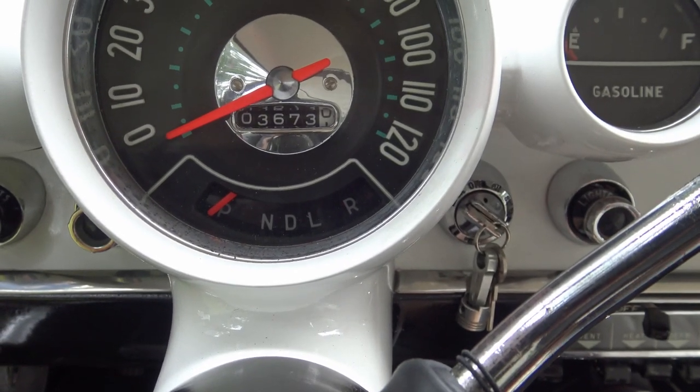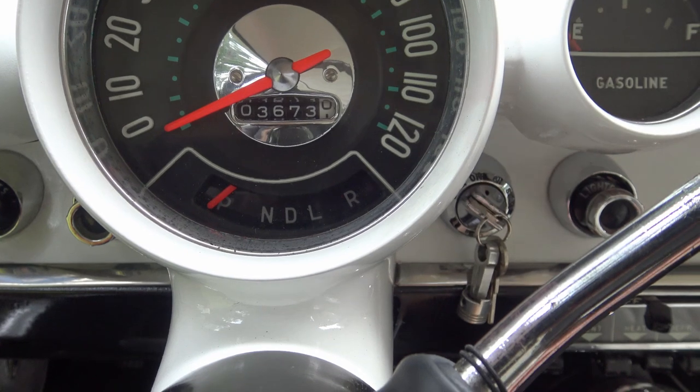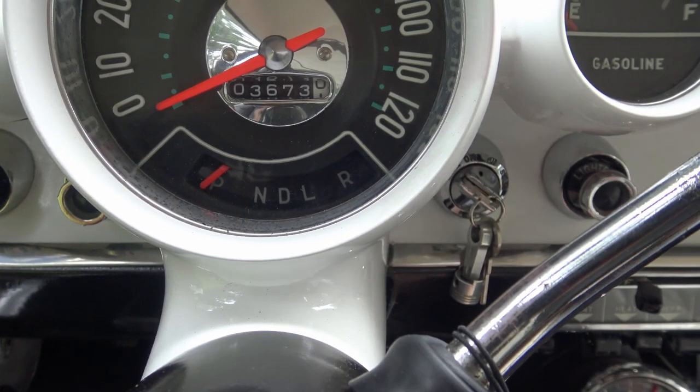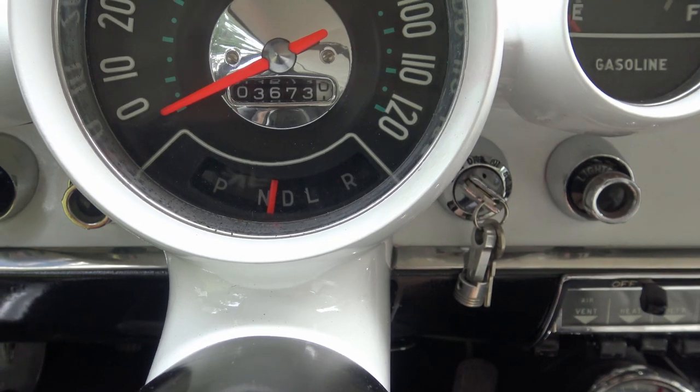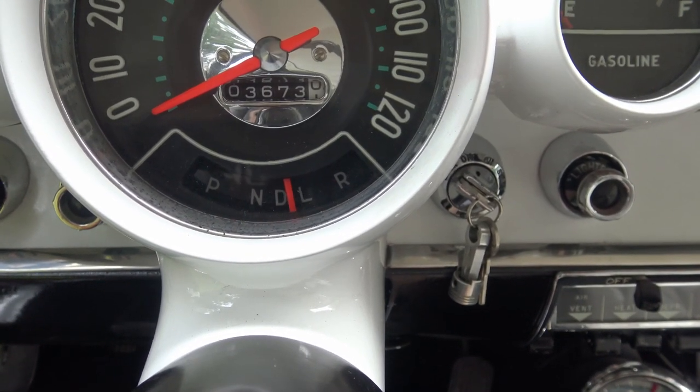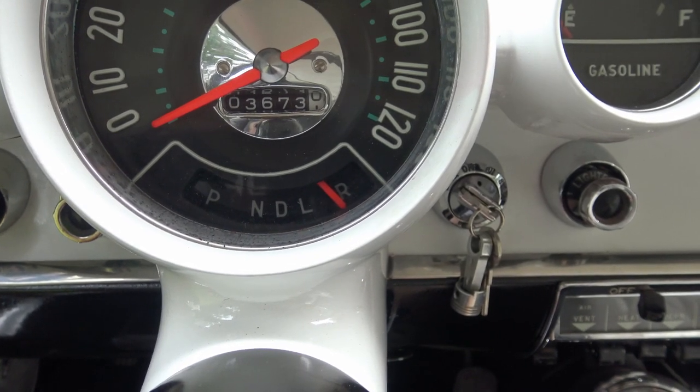There's another unusual feature on this '57 Chevy — it's the shift pattern. This is a Paraglide two-speed automatic transmission. After you come out of park, you're in neutral, drive, low, and way over there is reverse.